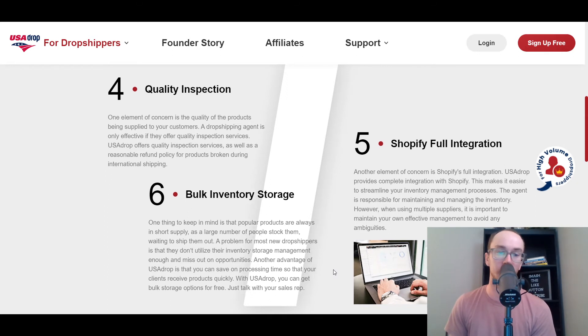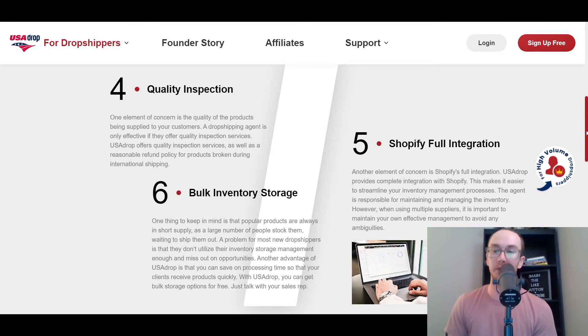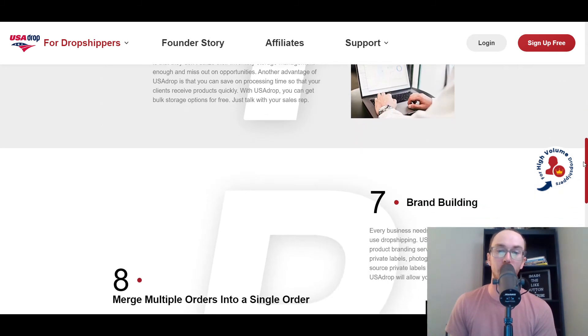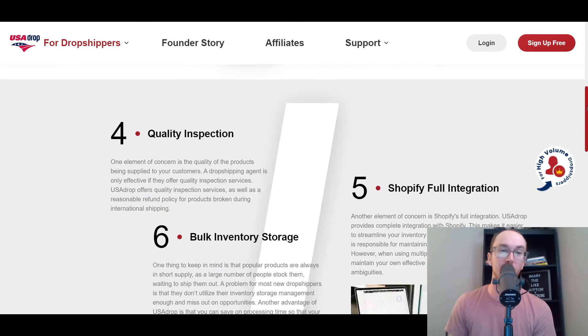They have bulk inventory storage as well, and that's how they help with pricing for you. They also have Shopify full integration — that's their main integration — for doing Shopify dropshipping. And they do also have brand building and the option to merge multiple orders into a single order.